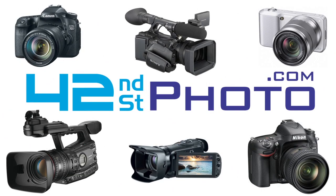This video has been made available thanks to 42nd Street Photo, celebrating over 50 years of service in the photography and video industry. Check out their full line of products at 42photo.com.